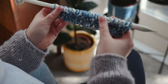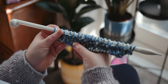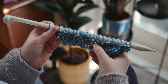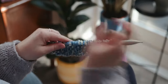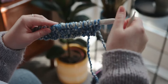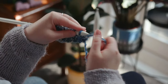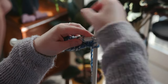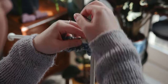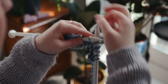So we have knitted our second row and you can see it's starting to grow now. You've got these lovely blues and whites and the single thread mixed in with that — it looks great. So we are now going to knit our third row, straight in with the knit stitch. As I said, knitting every row makes the garter stitch pattern.